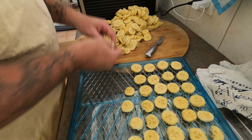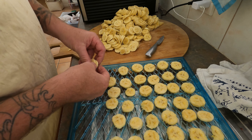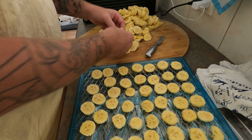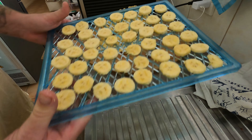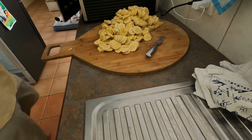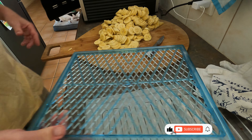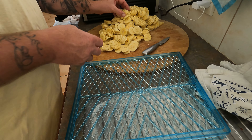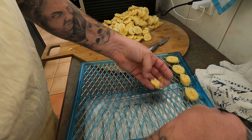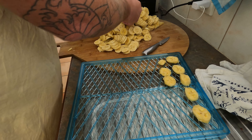I reckon we'll probably fill this dehydrator — hopefully I won't need the second one. But if you're thinking of growing your own bananas, I'd probably recommend getting two dehydrators. There we go — that's probably maybe three bananas on one shelf. It took me about 12 to 15 minutes to cut all these up. Some of these were in the fridge and were a bit firmer, but the ones that were on the bench ripening were really soft. It's quite warm today so you've got to be a bit more careful.